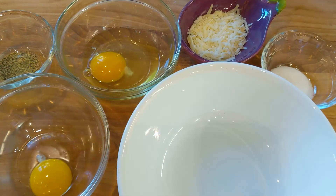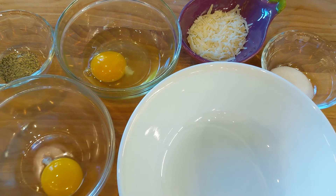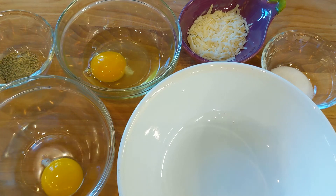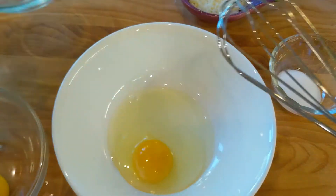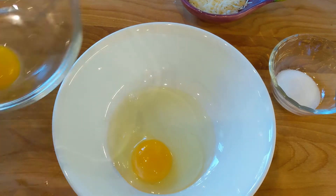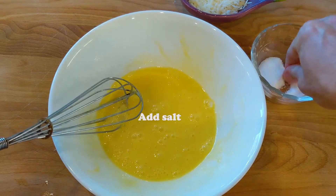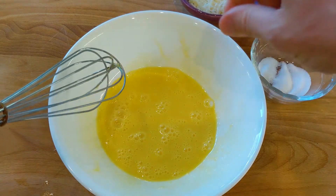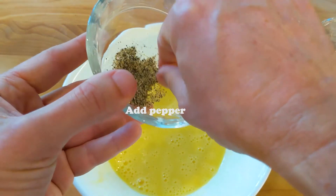The carbonara recipe actually asks only for the yolk of the egg, but today I'm going to use one yolk and one whole egg. Let's go ahead and start by beating the eggs — one egg and then the yolk. Let's add a little bit of salt, not too much because we're going to use pecorino which is really salty. A little pepper.